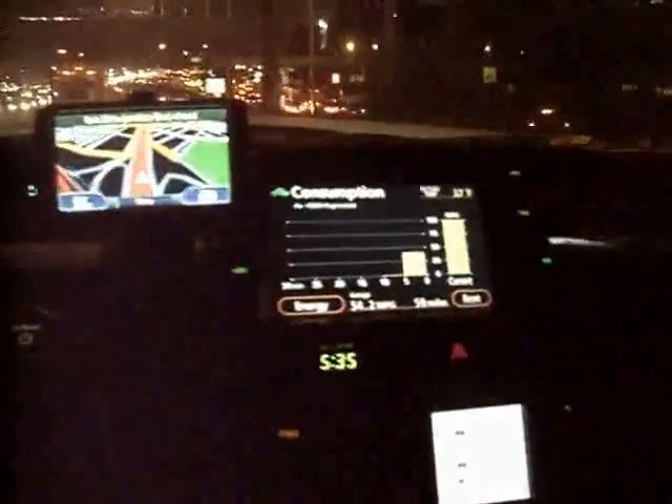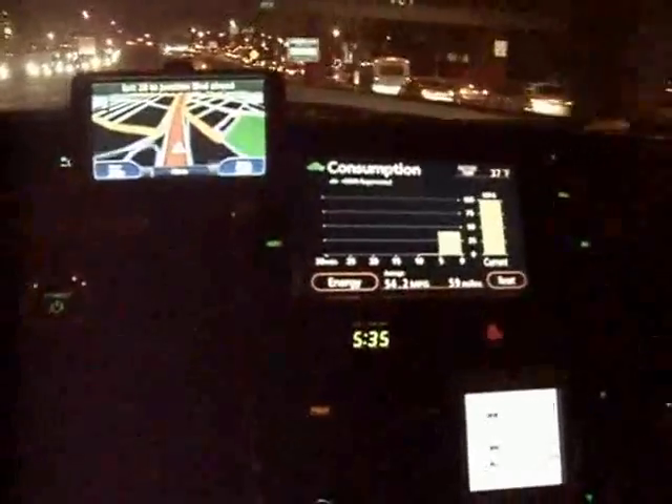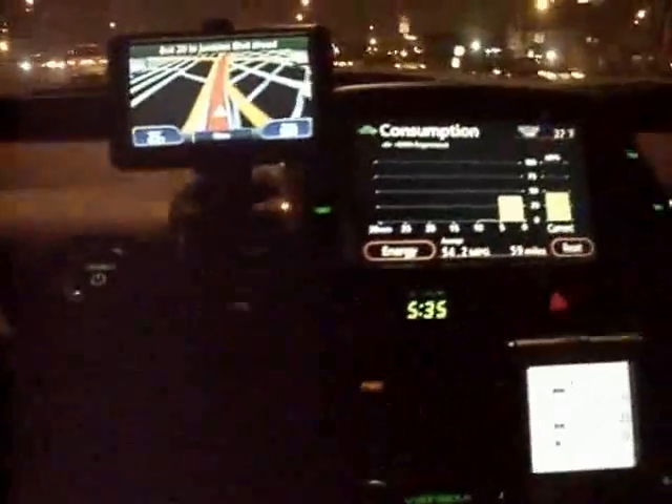I've now been driving for 5 minutes and I have my GPS up. I changed my OBD2 display to show more values on a smaller screen, so it may be hard to see. The first value is the ignition timing events, the second is engine RPM, the third is coolant temperature, and the fourth is vehicle speed in miles per hour.